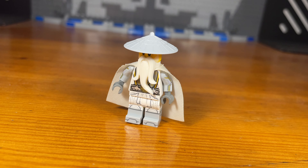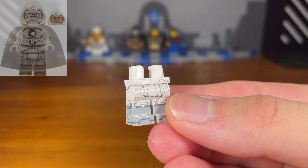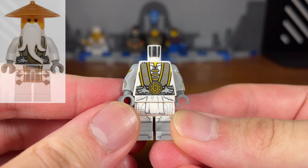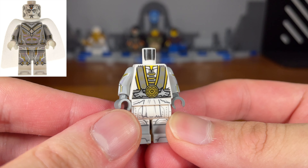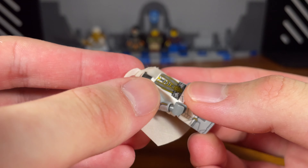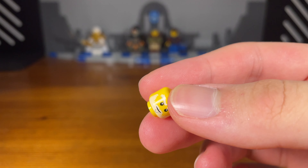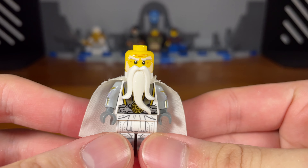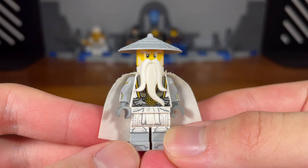For the fifth and last custom in today's video we have Master Wu. The legs of this custom minifigure are from Moon Knight from the Marvel Studios CMF Series 2. Then we're going to take this Wu torso piece from Possession, and we also have some printed White Vision arms from the Marvel Studios CMF Series 1, with grey hands attached. Then we're going to take this white cape piece and pop that on, take this Wu head piece with the Wu beard piece, and for the last piece this light grey straw hat. And then we have the completed Master Wu custom.